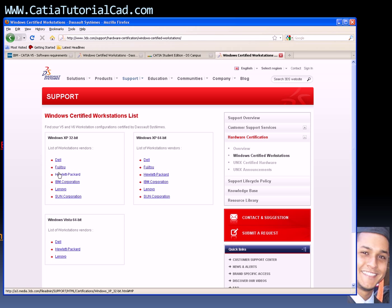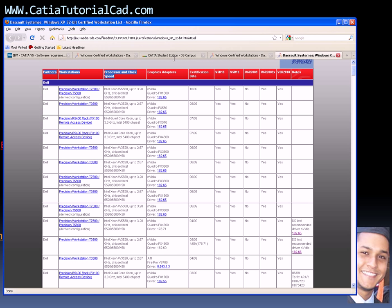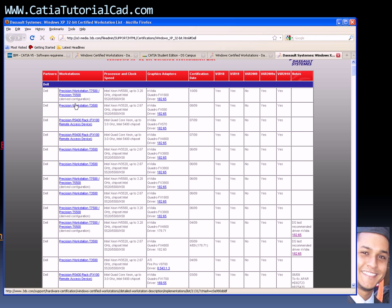If you don't have one of the machines listed, and you have something different, when you click on a listed machine you'll see all the information — graphic adapter details, what kind of processor, and maybe some drivers you need. It's very important: if you don't have the exact certified computer, at least make sure you have the right graphic adapter, because CATIA is very sensitive about that.